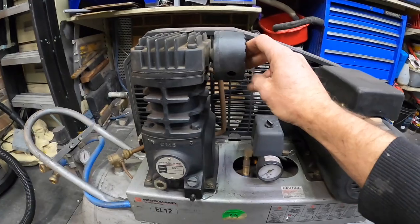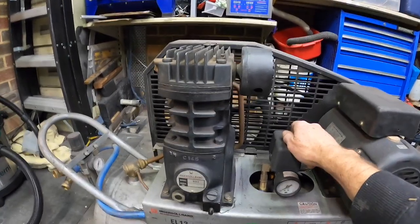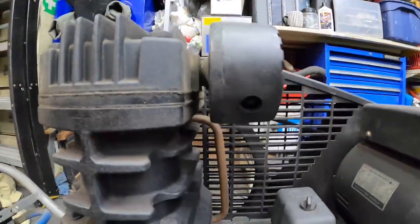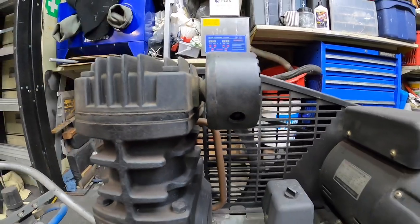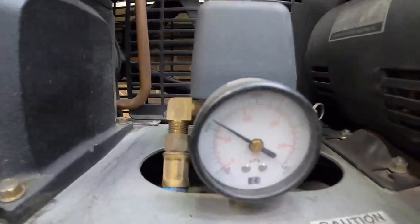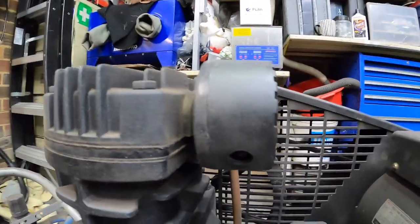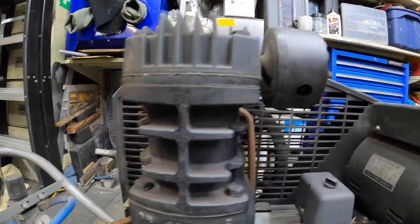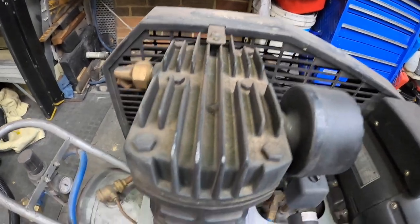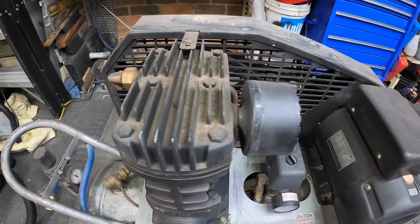I'll fire this thing up and you can actually hear the hissing coming from the actual filter. From where she's meant to be sucking in, it's blowing back out. Sorry about the noise but here we go. As you can see she gets to about 70 psi and that's it, and you can hear the hissing coming back out of where it should be sucking air in.